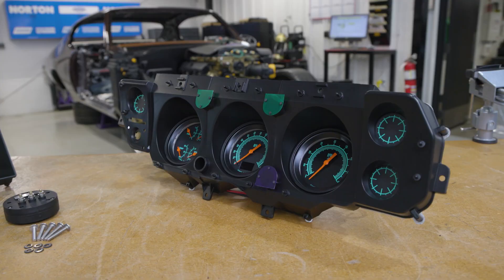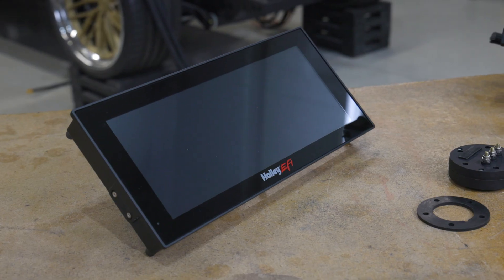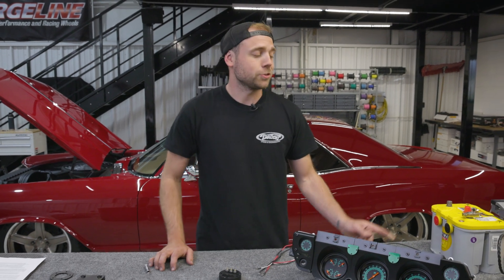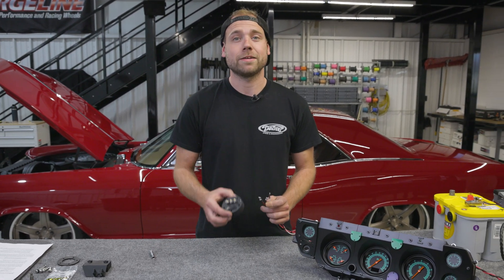We have here both a set of Classic Instruments gauges destined for Simon's 1970 Chevelle and a Holley Pro Dash going in Randy's K5 Blazer. We'll show you how to wire both of these up to the Holley Easy Level Fuel Sender. As with any electrical work, we're going to make sure our battery is disconnected first before we take our leads and hook them up.